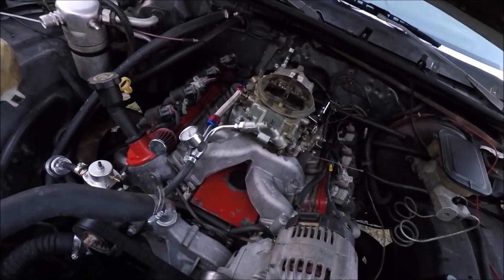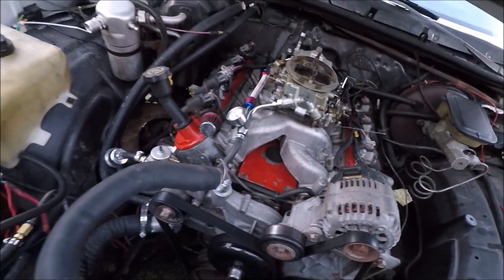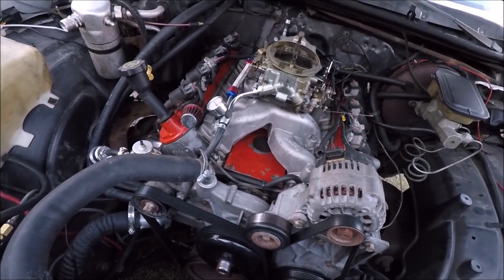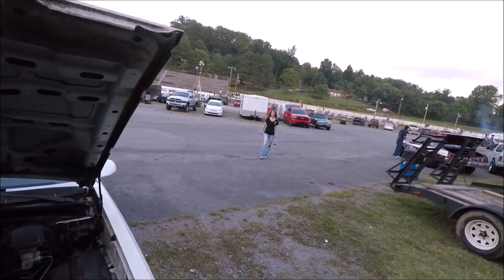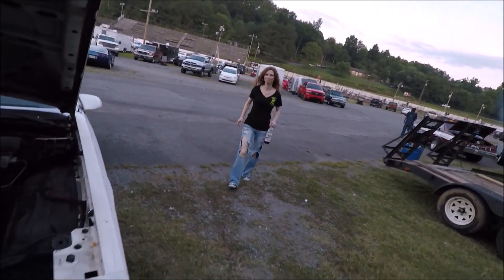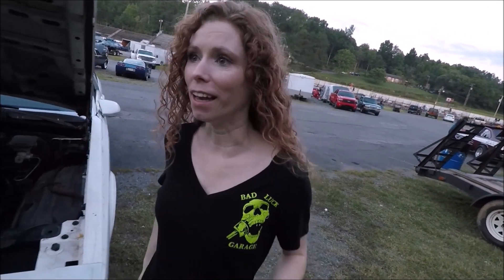750 Holley — what cam is in it? 228. Hell yeah, man, she ought to run real good. What heads are on it? Here comes my bad luck — you remember me telling you about the guy I ran into at Weigel's that day? This is him.